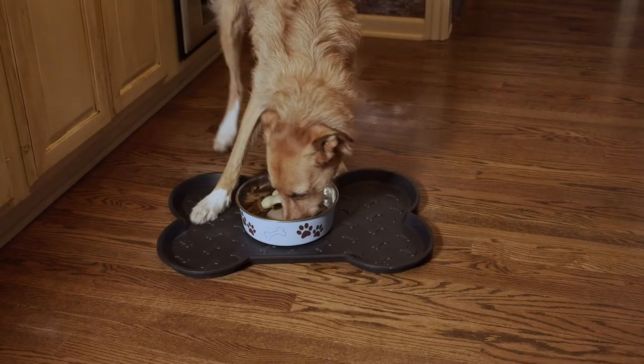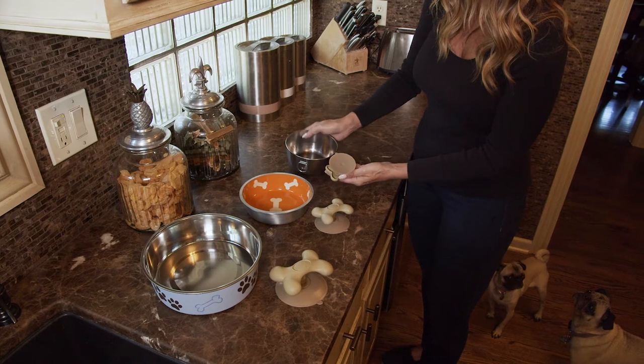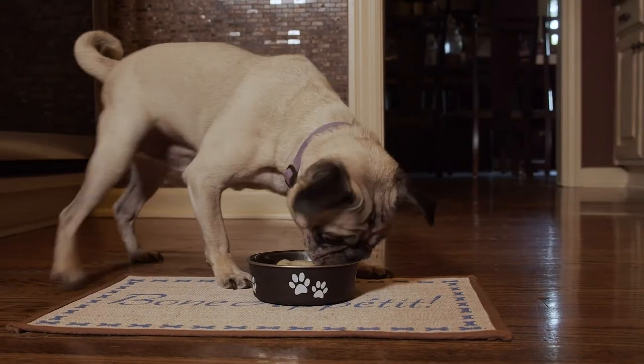By slowing your pet's eating with Gobble Stopper, you can avoid the gulping of air while dining, thought to be a major cause of bloat. Gobble Stopper is simple to use. Choose the right size for your pet's bowl, then just stick Gobble Stopper into the bottom center of the bowl using Gobble Stopper's suction cup.